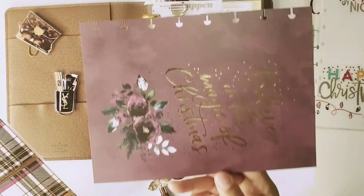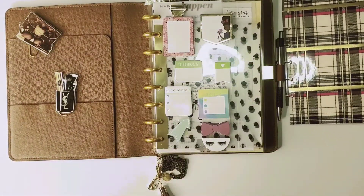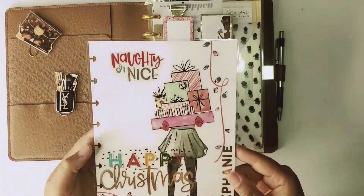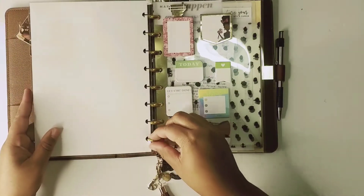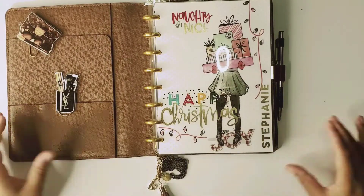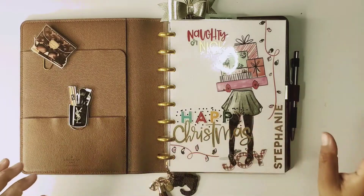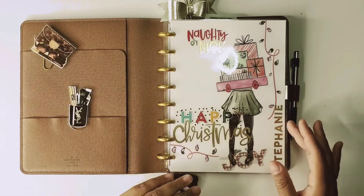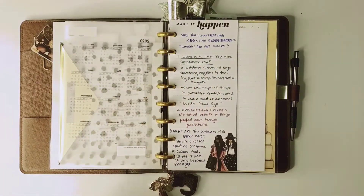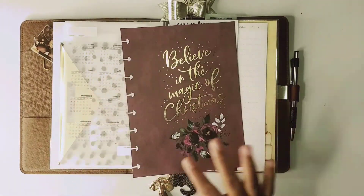I'm going to replace this one for my calendar, and then there's just this one. I think I'm going to start by putting in this one — let me move these to the side. I'll pop this at the front. That is super cute, and it goes with the golden theme I have going on here.